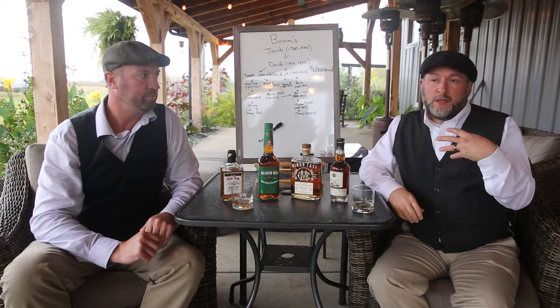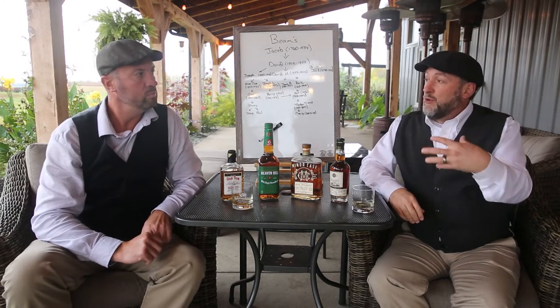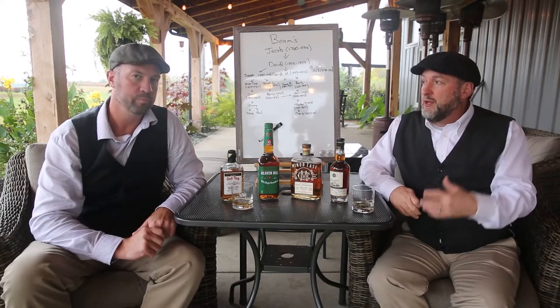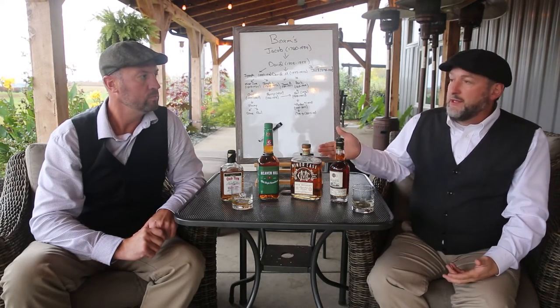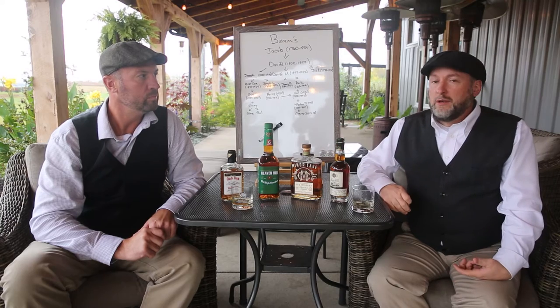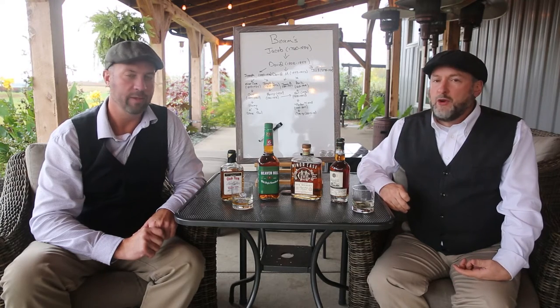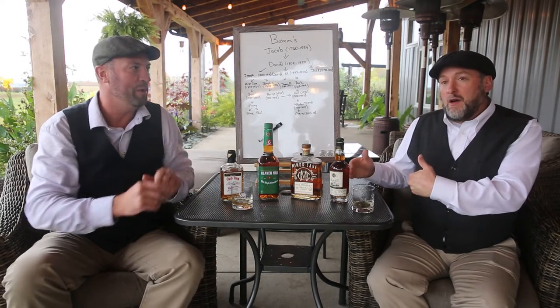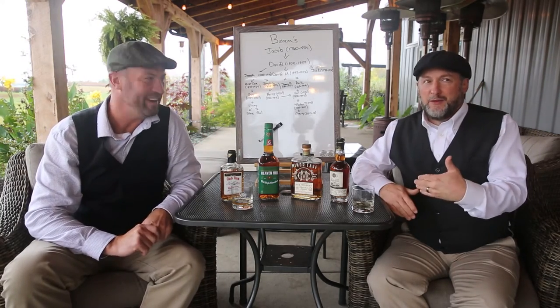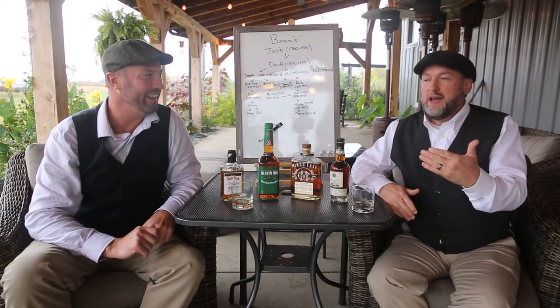Usually when we film these, we film about an hour's worth — like four episodes at once — and we'll have four or five things to drink, four or five bourbons or ryes. But with the Beans, there's no way we can do it in one sitting. There's no way we can do it all in one board, and we can't drink that much in one sitting. It would be too long — we'd be here two and a half hours.